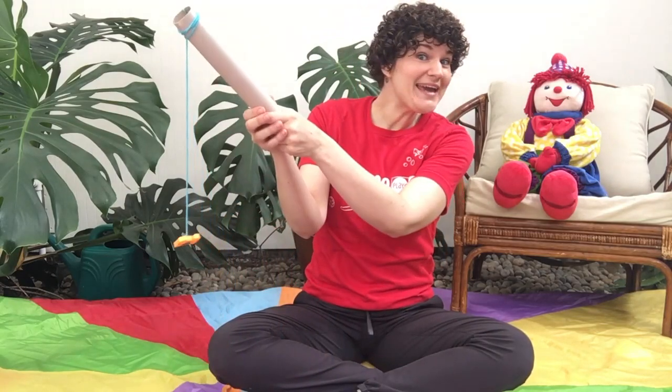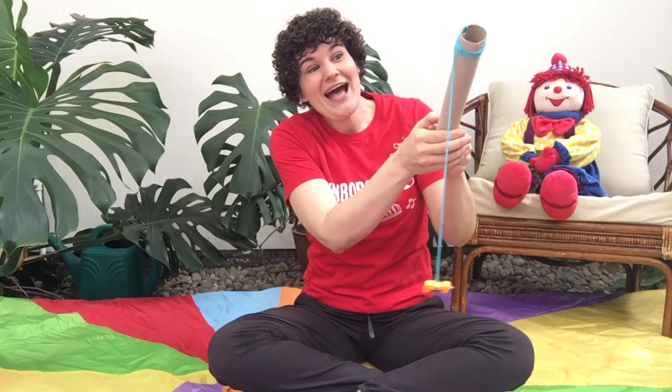Who's got a fish pole? We do. We're gonna catch some fish.